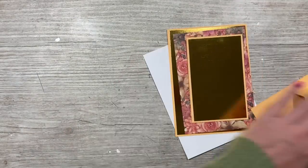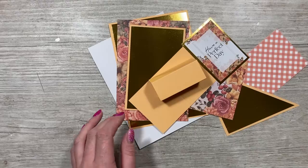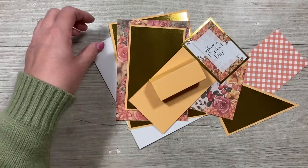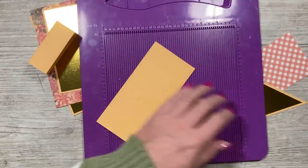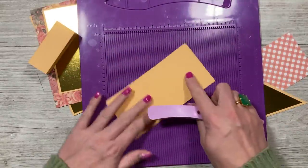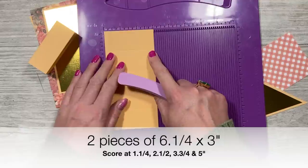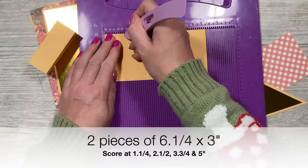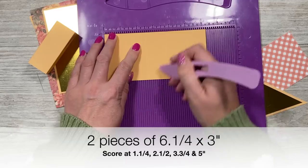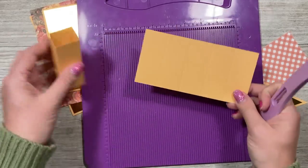I've already gone ahead and cut everything. There's not too much to do — there's only a little bit of scoring, and that's to make the little pillars for the back. You're going to want to cut yourself two pieces of six and a quarter by three. Along the six and a quarter side, score every one and a quarter: at one and a quarter, two and a half, three and three quarters, and five. Do that twice.